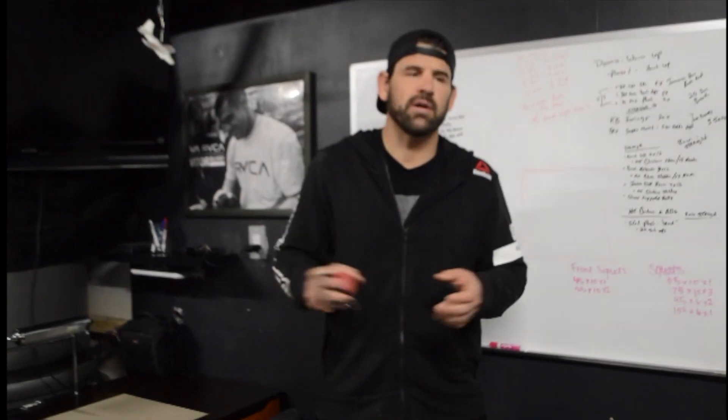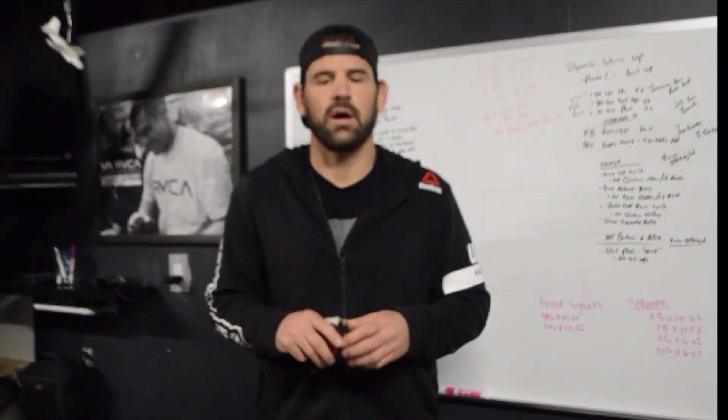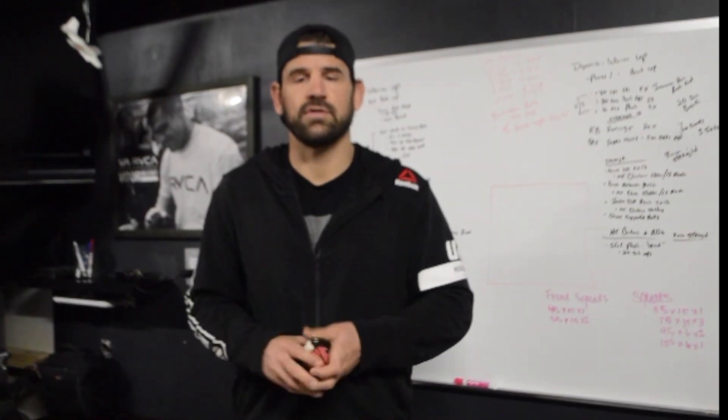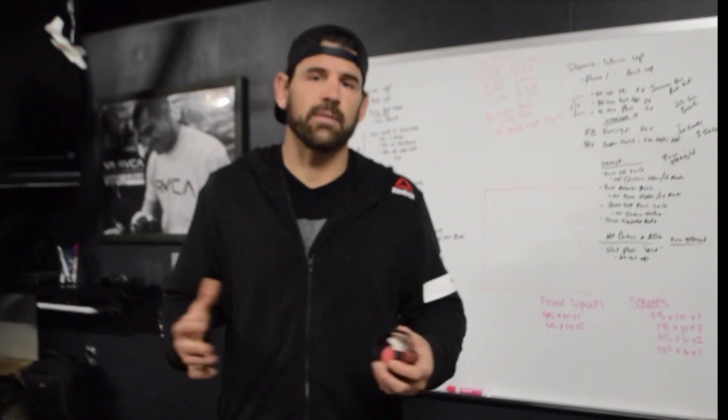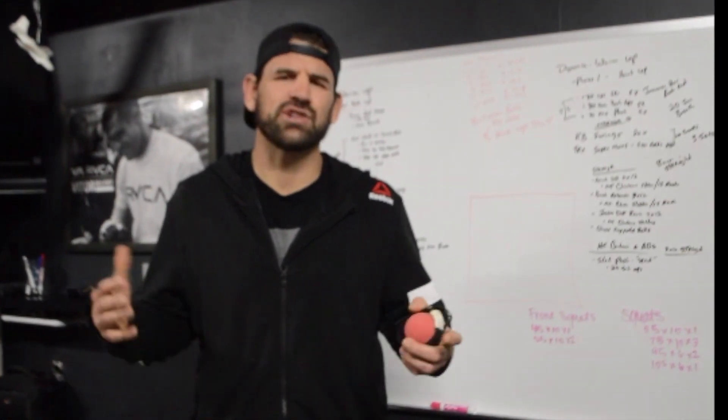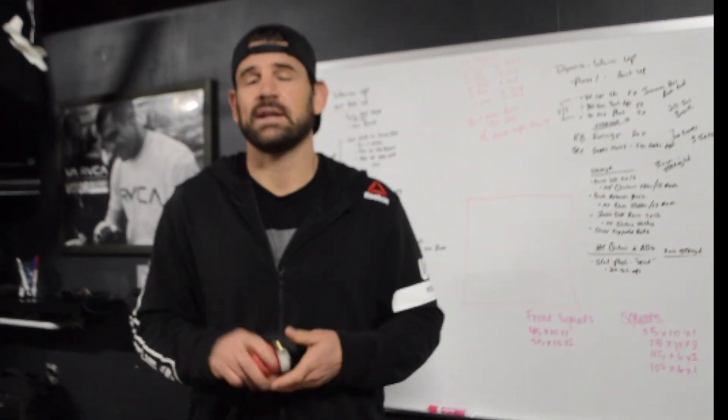Hey guys, I hope you found this video helpful. I do want to say: I'm part of a program at the Cleveland Clinic called Brain Health for Fighters. Basically, each year I go in for about a three or four hour test where they check my reaction time, my memory, and my speech patterns. They can detect if I'm going to have Alzheimer's or any brain issues in the future from combat sports.